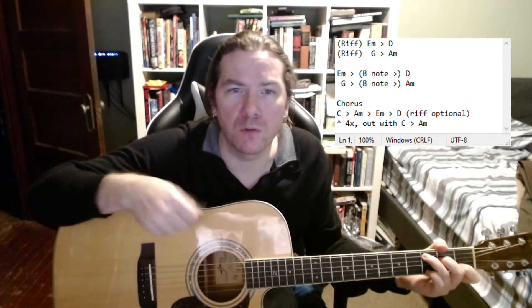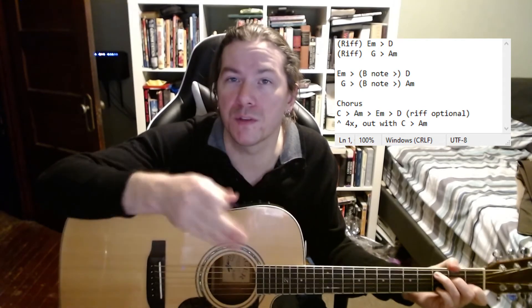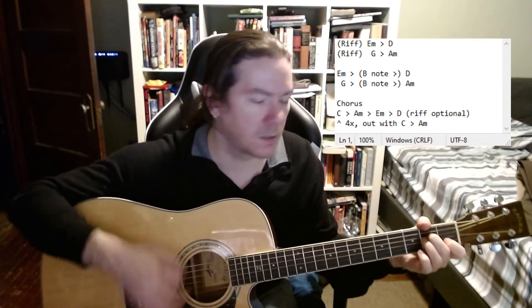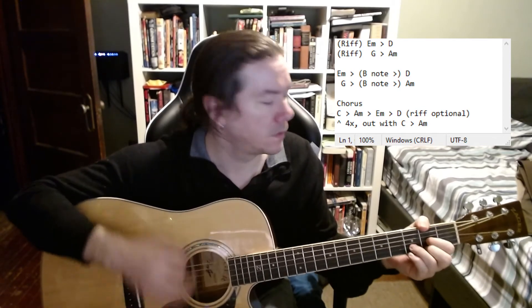On to the chorus: we go to C, to A minor, over to E minor, and then D — over and over again — and then the last time we just don't go to E minor and D. So we have three lines that are all the same, and then the fourth line is different because it's just C to A minor. The last one we go to C, A minor, and then back to the verse. You can do a riff going into it if you want.